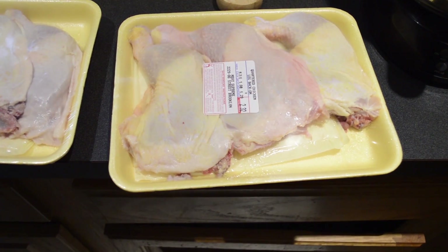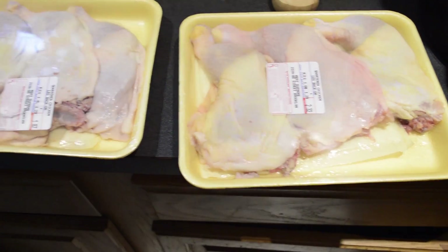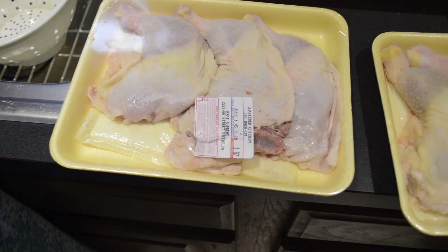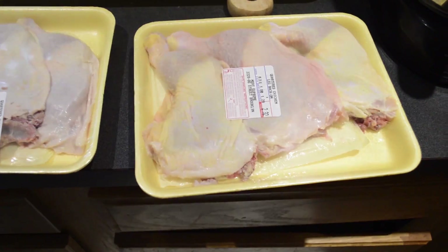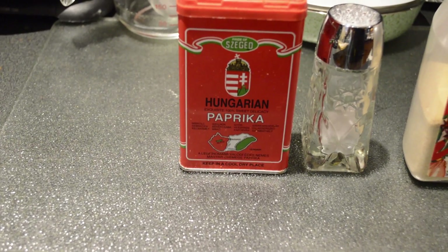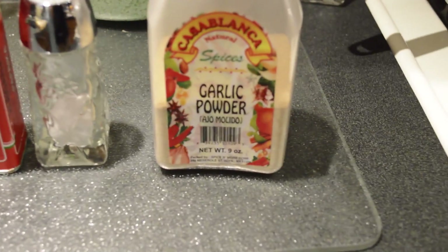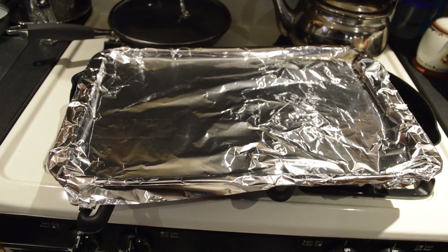For this recipe we are going to use leg and thigh quarters. I usually use a quartered chicken but they didn't have it this time, so we have two packages because they have three pieces and I wanted four. We need the chicken, sweet Hungarian paprika — because the Spanish one has no flavor — salt, garlic powder, and a baking pan covered with heavy duty foil because it's going to be easier to clean up.